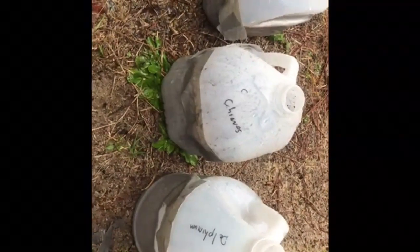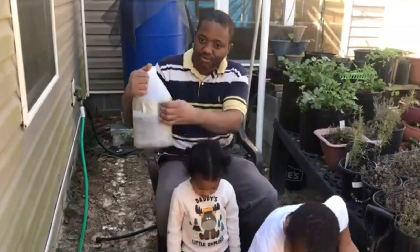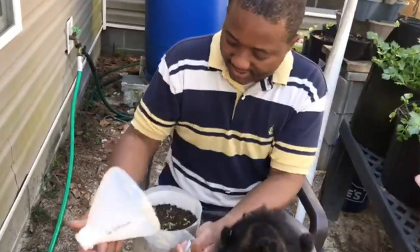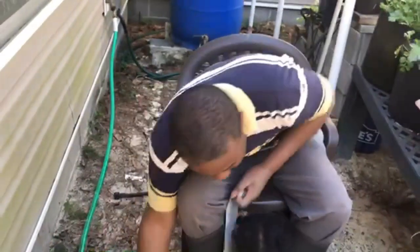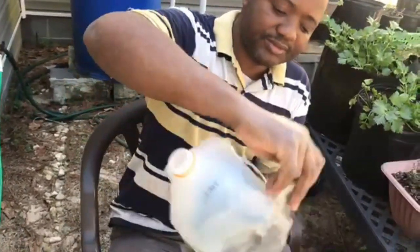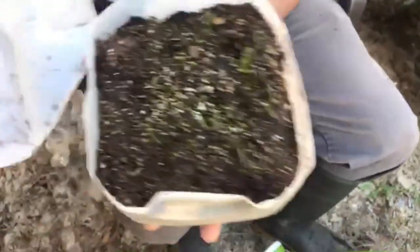All right, so I want to check and see what the results are. This one had delphinium, so we're going to just remove the tape. And then I had some chives — these are the chives.